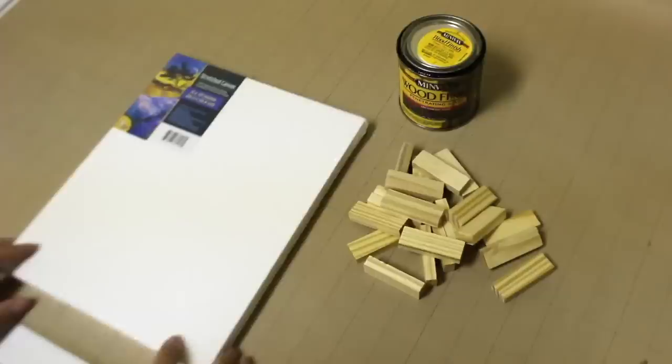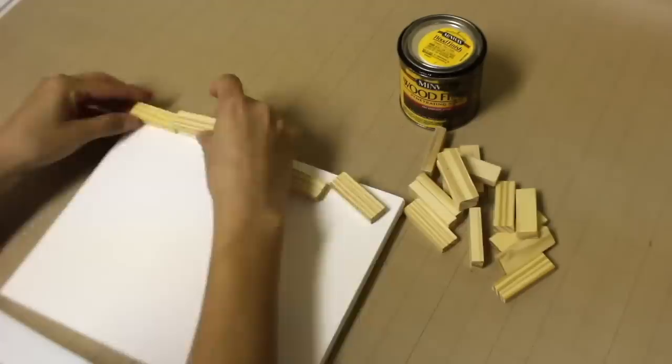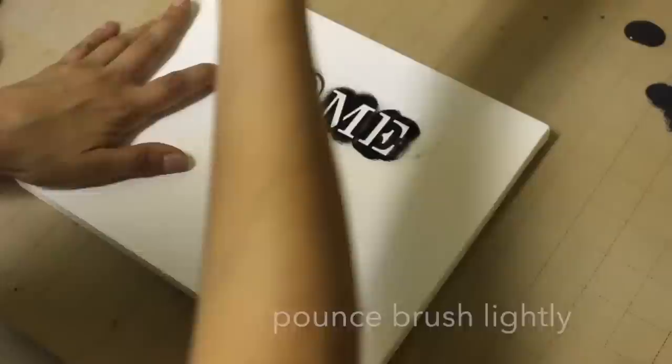For this home sweet home sign, I made it out of a canvas and tumbling tower blocks. I'm using Jacobean stain from Minwax and then gluing them together with hot glue. You can add any wording to the sign — I'm putting 'home sweet home' — then I'm adding twine to the top and running it down two rows of tumbling tower blocks on top and bottom of the sign.